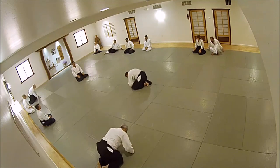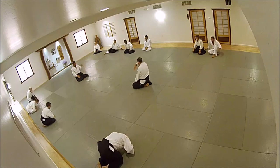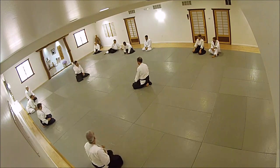Make a couple of groups, and I'll have Adam and Johnny demonstrate that for you.